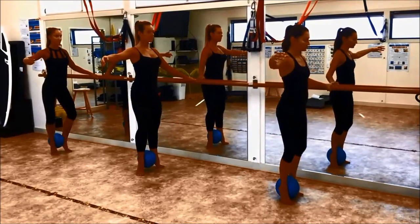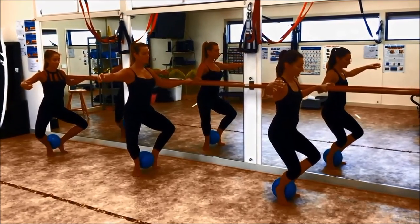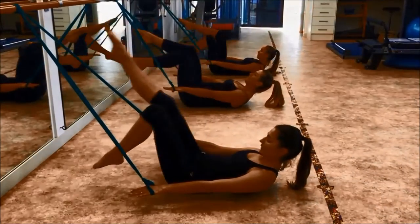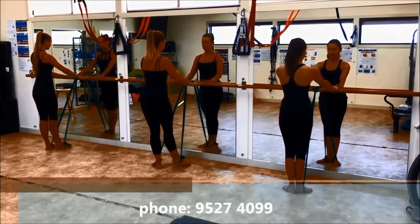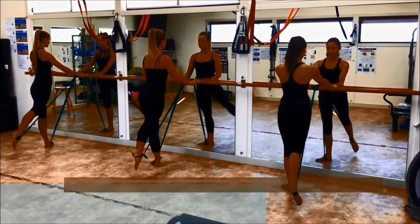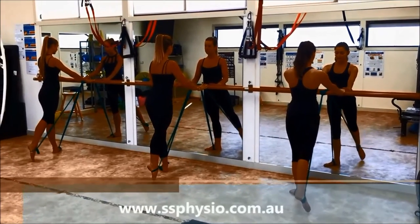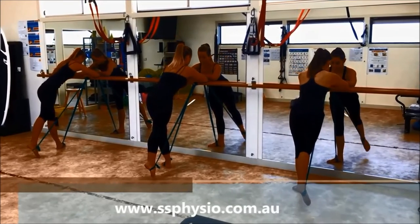Why not trial this exciting new workout? Have some fun under the expert eye of tertiary qualified instructors. For more information on our Baratac courses, please contact us on 9527 4099 or visit our website www.ssphysio.com.au and don't forget to like us on Facebook.